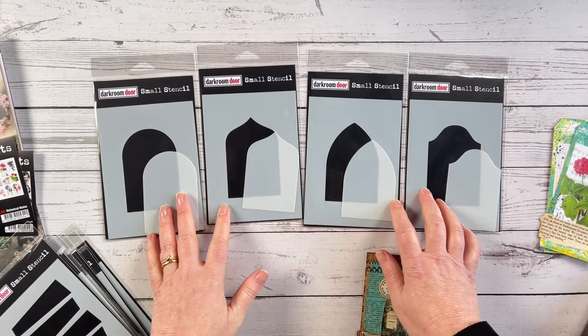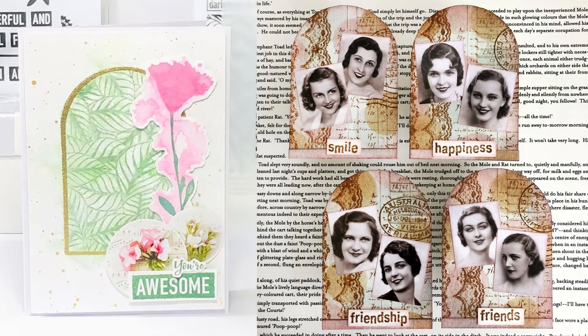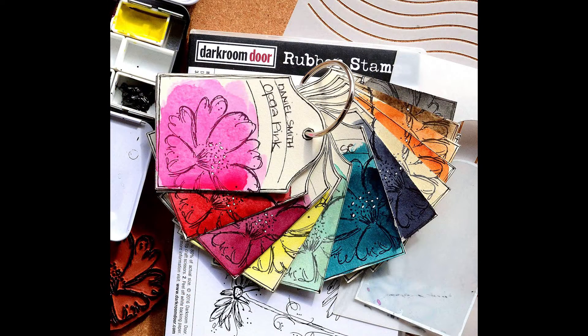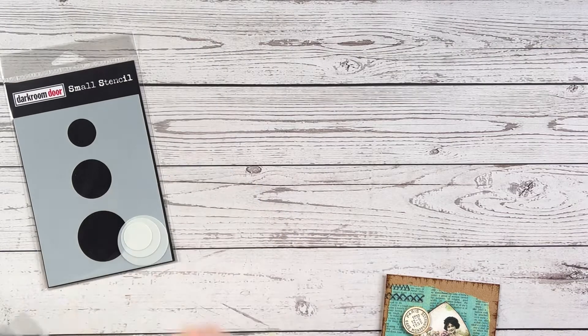Some other ways to use them: you can stamp through them with a background stamp, use them as a template to create shaped ATCs with rounded or shaped edges, punch a hole at the top to create tags, or use them to create swatch tags if you want to swatch out inks, stamp supplies, or painting supplies.